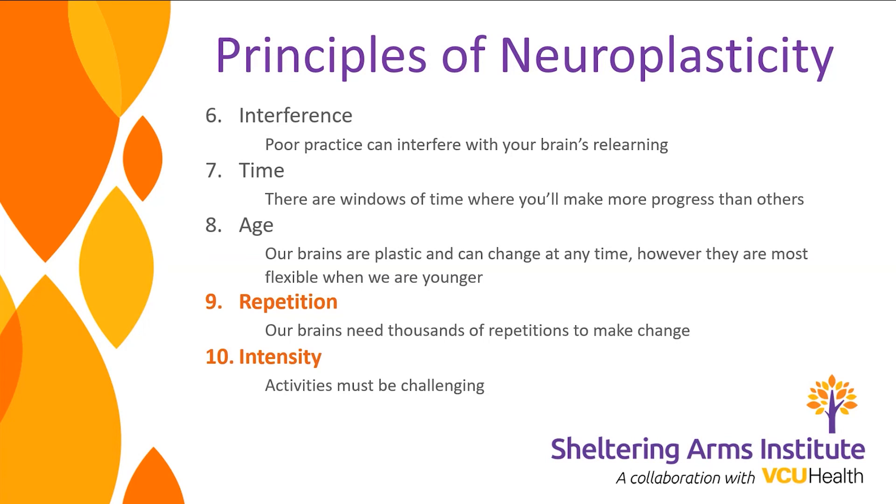The closer you are to your injury, the more opportunity you have for progress — within the first six months to a year you have the greatest window — but progress never stops. Our brains are more plastic at a younger age, but I still make my older patients do the same things as younger patients, because we are all capable of making plastic change in our brains.